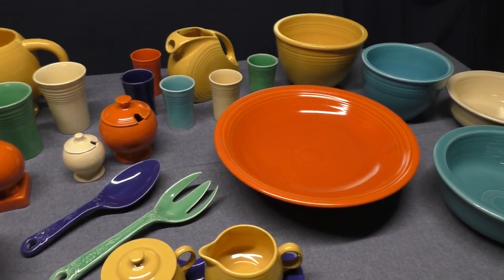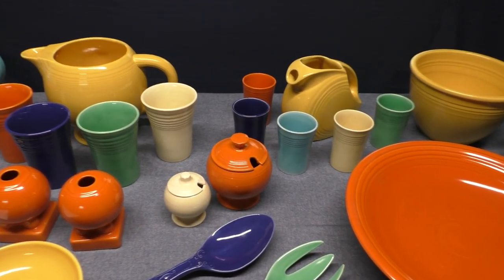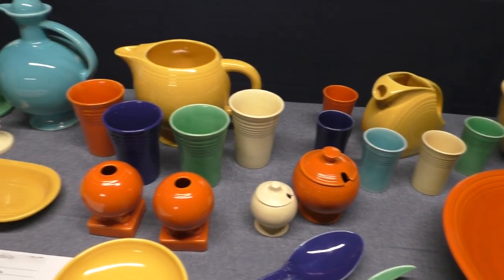For today's video, I want to look at some pieces of vintage Fiesta made by the Homer Laughlin China Company of Northwest Virginia. Today, it's now known as the Fiesta Tableware Company.